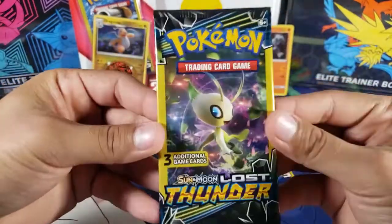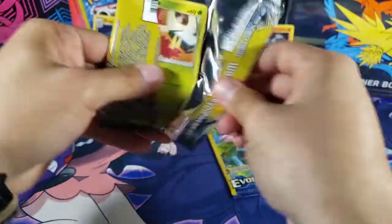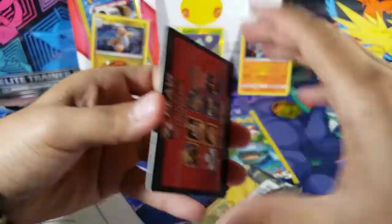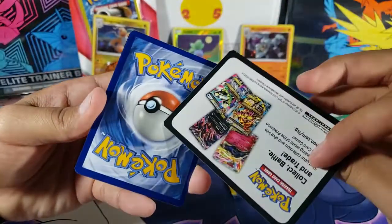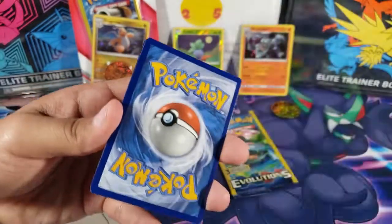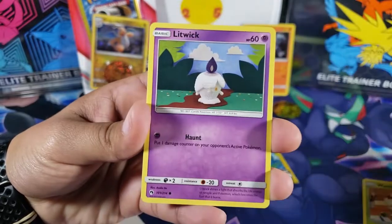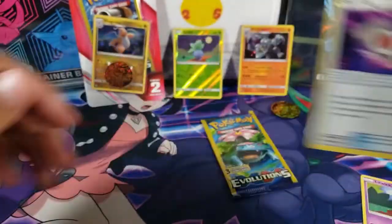We're going to open up the Lost Thunder pack first — at least we got a good variety of packs in this video. We got Wurmple, Litwick, and Spell Tag which is an uncommon. That's alright.